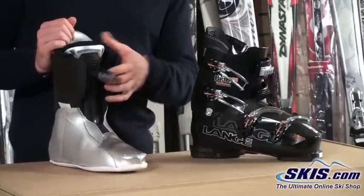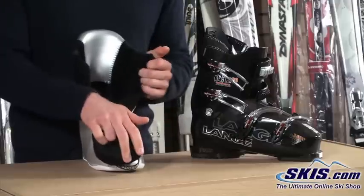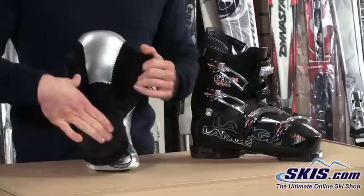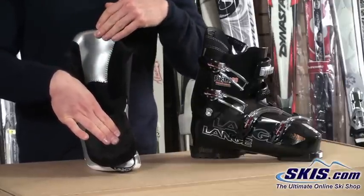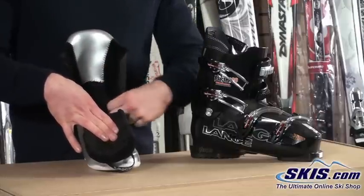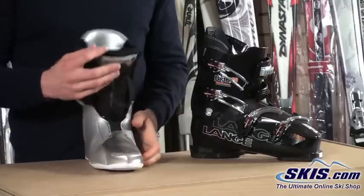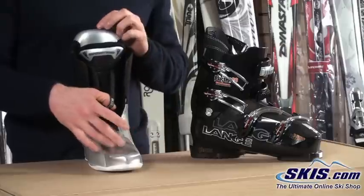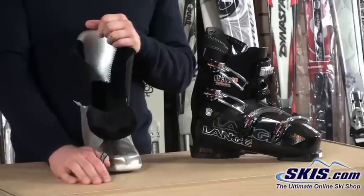Moving on to the liner, we've got Lange's Comfort Fit Liner here. We've got a nice soft fuzzy faux fleece fur on the upper back on the outside, this black material, and also in the tongue. We've got a nice leather insert here to allow our heels to easily slide down into the heel pocket. Lange does have very nice anatomically defined heel pockets in their boots — they're very well known for their heel hold — so you get a nice secure fit. That heel hold is going to allow us better control over our boots. We've got a tongue pull to allow us to get that tongue forward for easier entry into our boots.